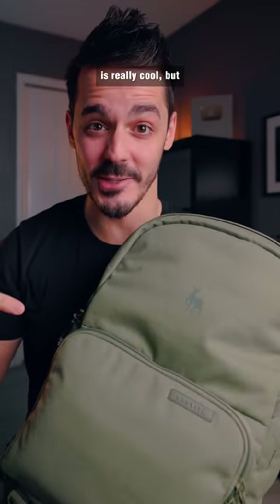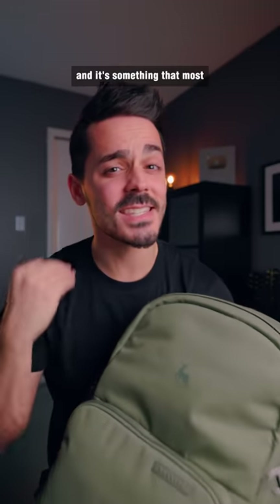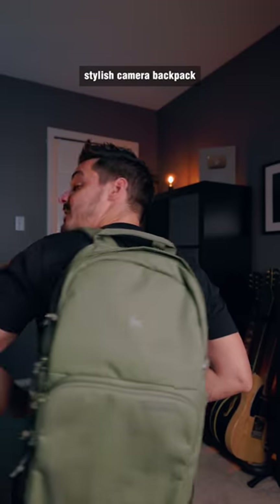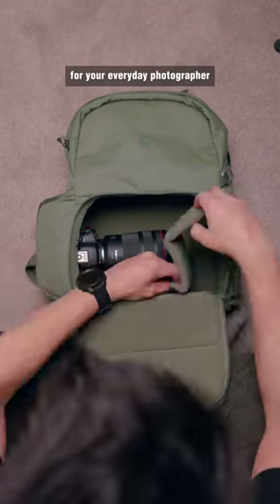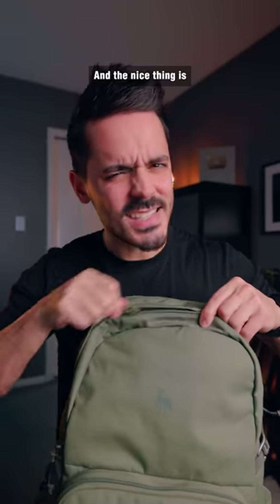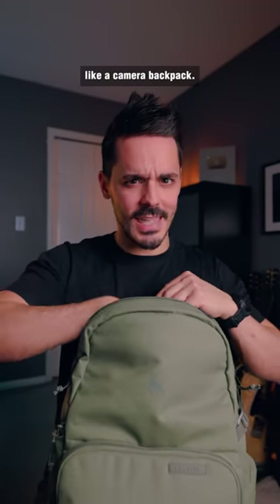This camera bag is really cool, but it has one problem and it's something that most camera backpacks struggle with. This is the Brevity Jumper — a no-nonsense, stylish camera backpack designed for the everyday photographer who has some camera gear to haul. The nice thing is that it doesn't look like a camera backpack.